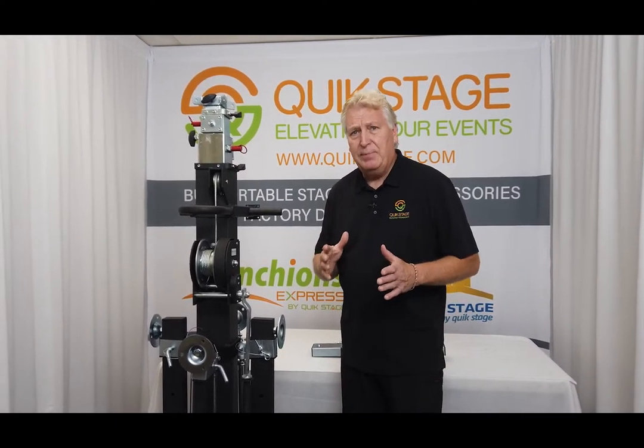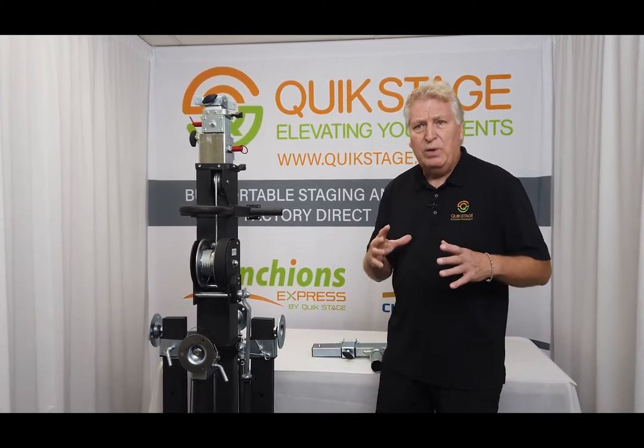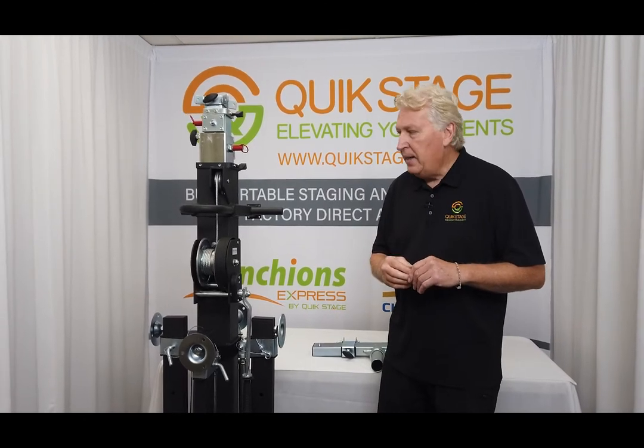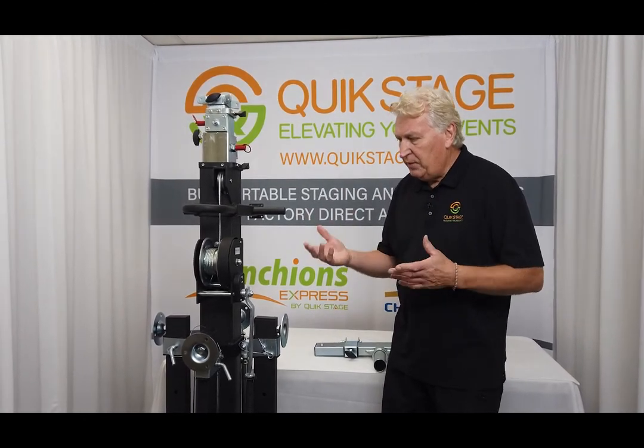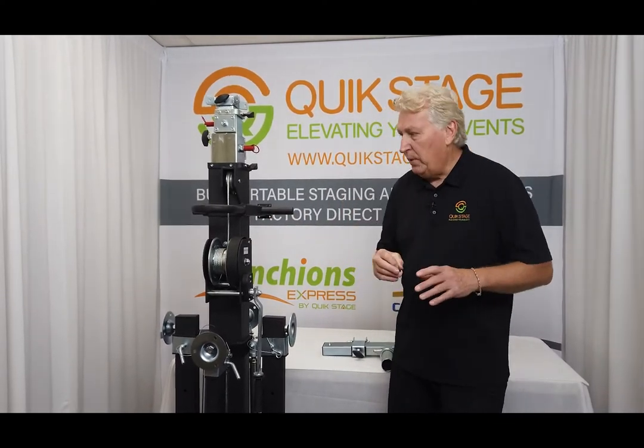GlobalTrust offers three different types of lifts. The ST132 is the small tripod stand. The ST157 is the mid-range stand. Then they make this heavy-duty ST180. Manufactured from steel, good heavy-duty construction, nice black powder coat finish, and it really holds up well and has an excellent price point.